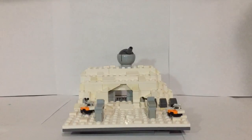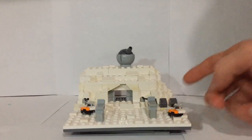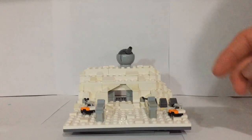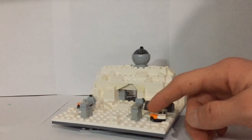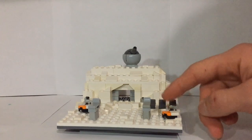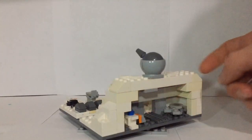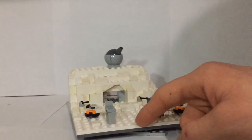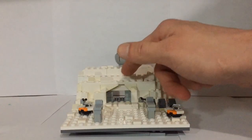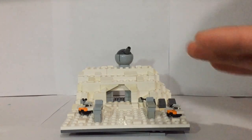There you guys have it — my micro scale Hoth Echo Base MOC. Like I've mentioned, I really do like how this has turned out in a lot of ways. There are just a couple of things I wish I could have done differently, such as making the snow speeders more to scale with the AT-ATs, making the vehicles in the back a little more accurate, and having a closing function for the doors. But this is just a micro scale MOC, so it's nothing huge.